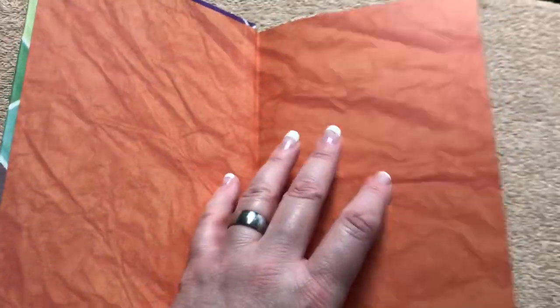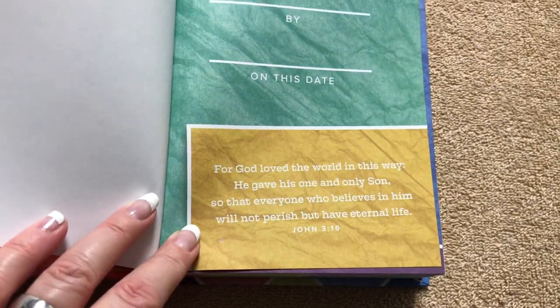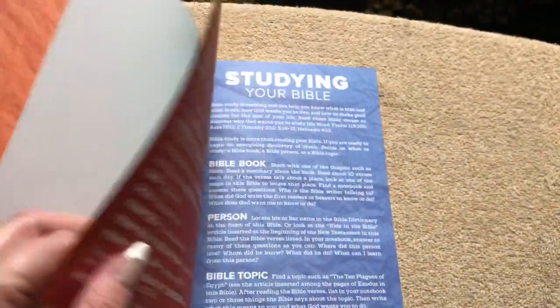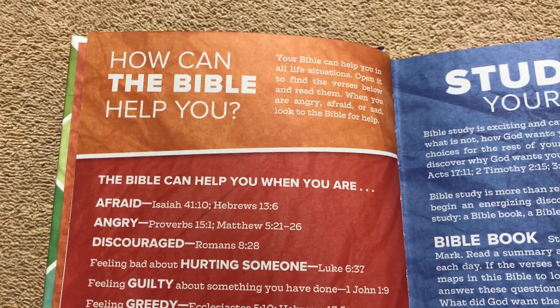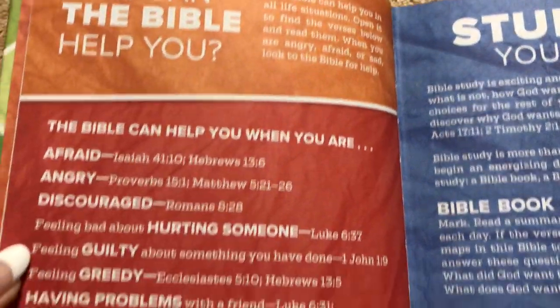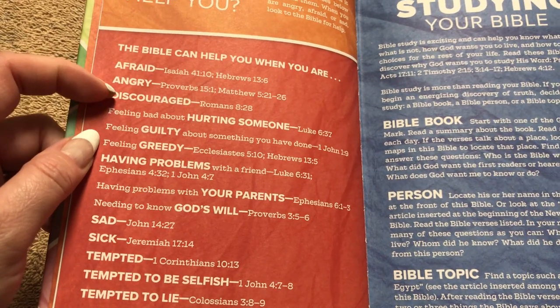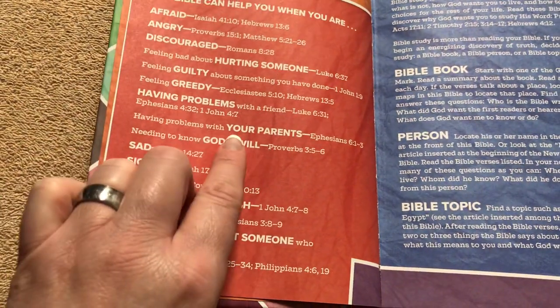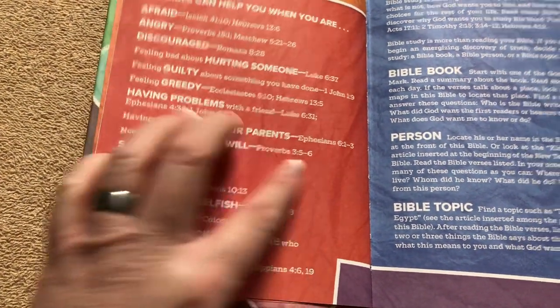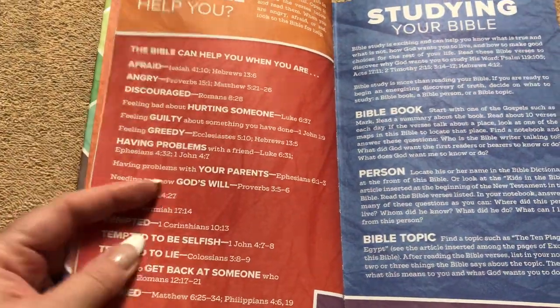We've got a typical hardbound with the paper paste-down. There's a presentation page with John 3:16. They have some neat features in here, like 'How can the Bible help you?' giving a little information. Then there's 'How can the Bible help you when you're afraid, angry, discouraged, sad, or sick?' — for issues like having problems with your parents, it gives the chapter and the verses. This is printed on thicker cardstock paper.